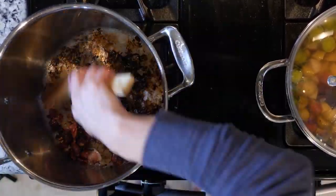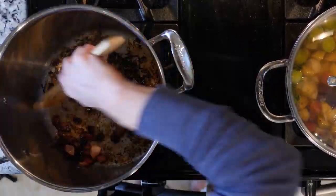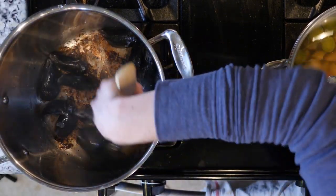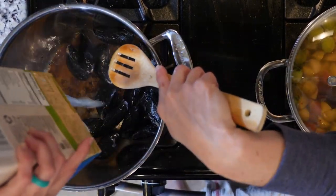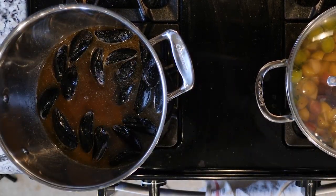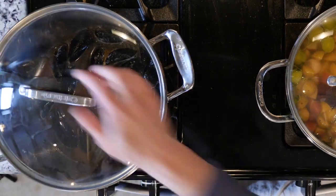When the bacon is done cooking, remove it from the pot and set that aside too. Next, add the mussels to the pot and move them around to coat a little in the fat. Then add one cup of chicken broth. Cover and steam for five to seven minutes or until the mussels open. Turn off the heat.